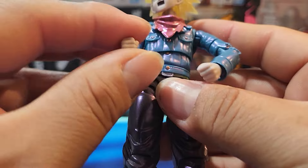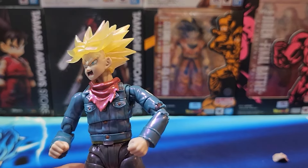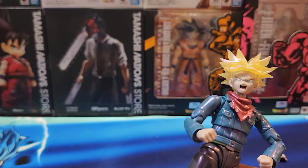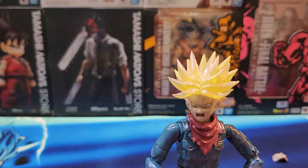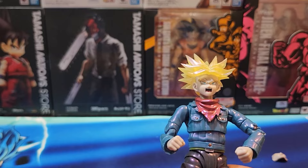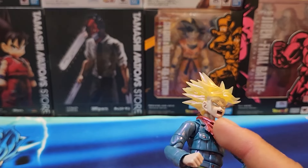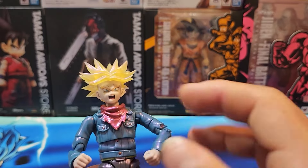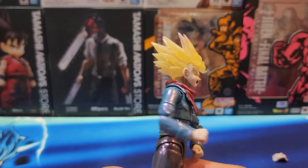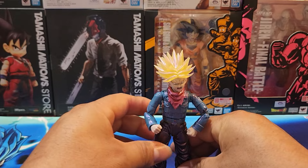Like I said, this is probably the third least favorite from all three of them — the main one being the Son Goku and Son Gohan, since it's the first of its kind, and then Jiren, and then Future Trunks here. I don't know about the scarf — they should have just done the jacket with the muscle shirt underneath.